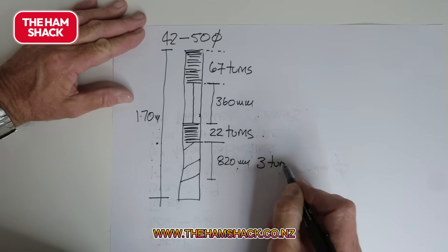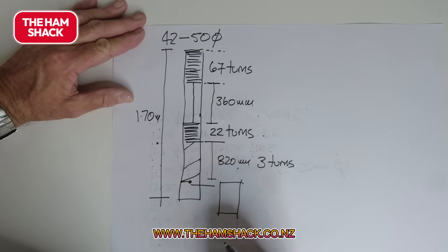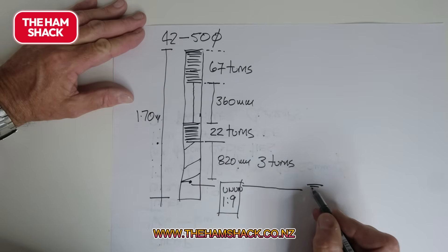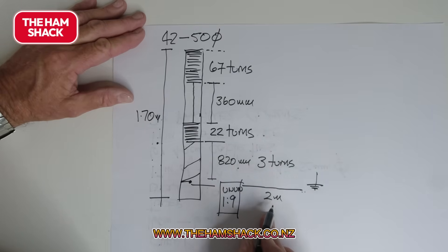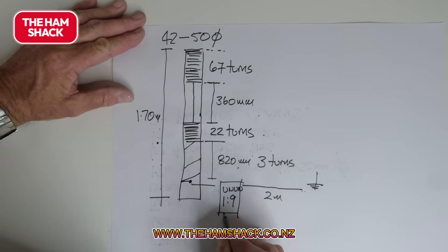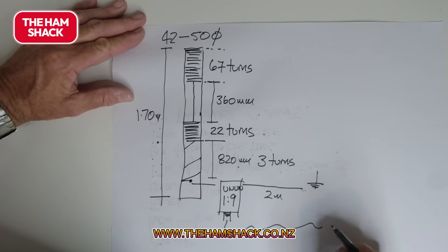Then three turns, which you take off to connect to the Anon — that's a 1-to-9 ratio. Then I've got a counterpoise or earth about 2 meters long; it could be 1.5 to 2 meters, you could make it longer. The first one I had was 10 meters long, so it doesn't really make any difference. And then you've got your SO239 and your coax going to your tuner.